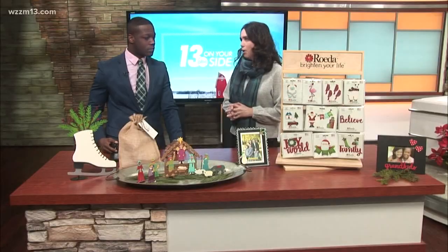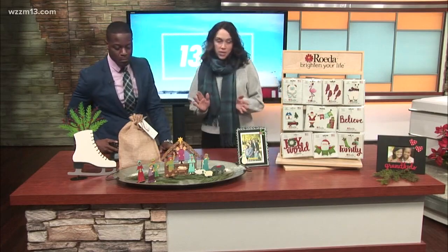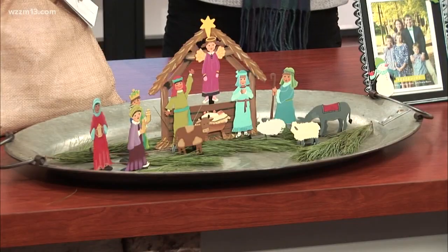I brought a little bit of everything just to give your audience a sampling of what we do. We're a Michigan-based company right here in Grand Rapids. My mom started the company about 30 years ago and I've been running it for the last six. We specialize in hand-painted metal art magnets — so everything you see here is a magnet or holds a magnet.